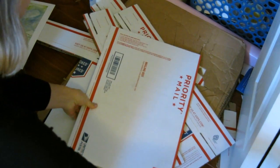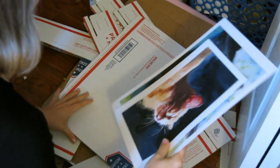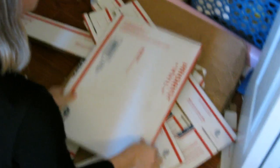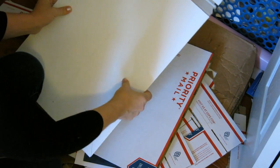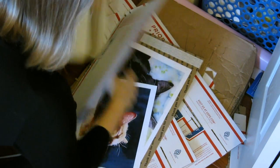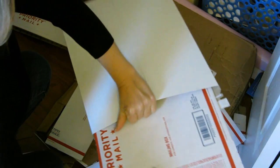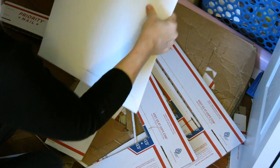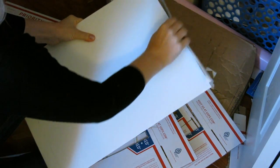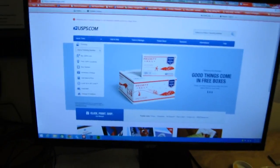Once the box is cut to size, I put the prints in, then slip in one of these pliable cardboard envelopes — similar to my smaller 8x10 envelopes. Sometimes I'll cut another one to add extra stiffness. Then I close it up, seal it, and put the label on — and it's good to go.